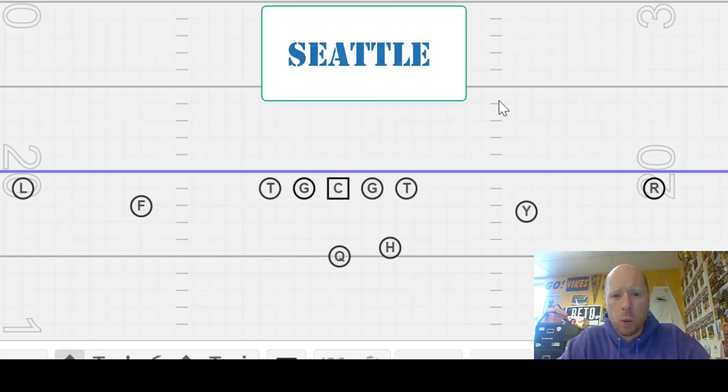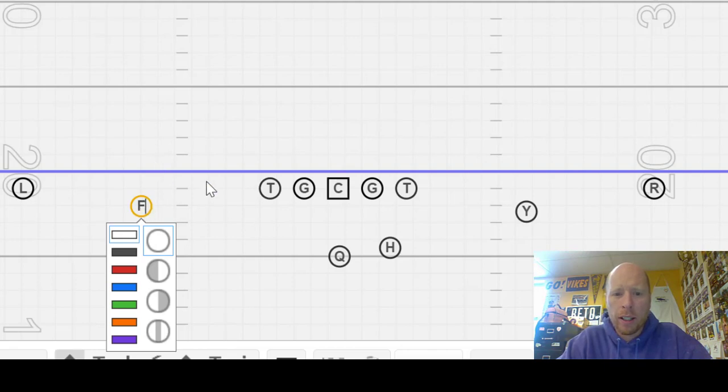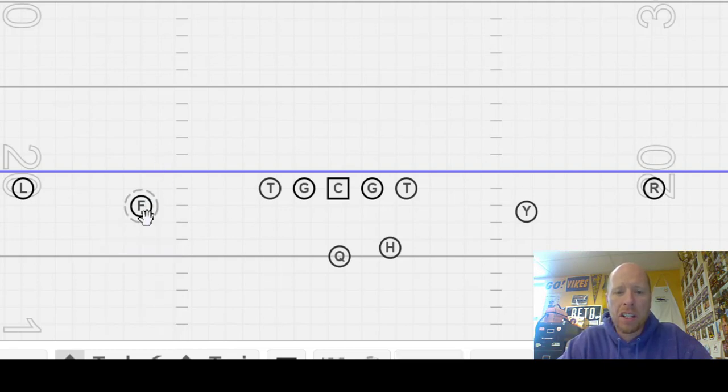Let's talk about a quick game — Seattle. We got a lot of different stuff that we can do off of Seattle, but Seattle at its core, if we call F Seattle, that's telling us we got a three-yard slant.